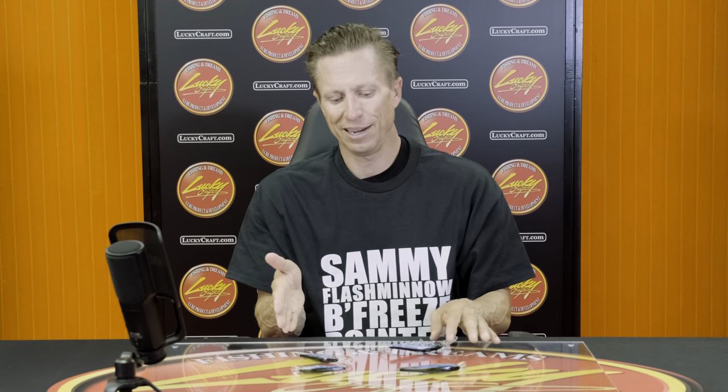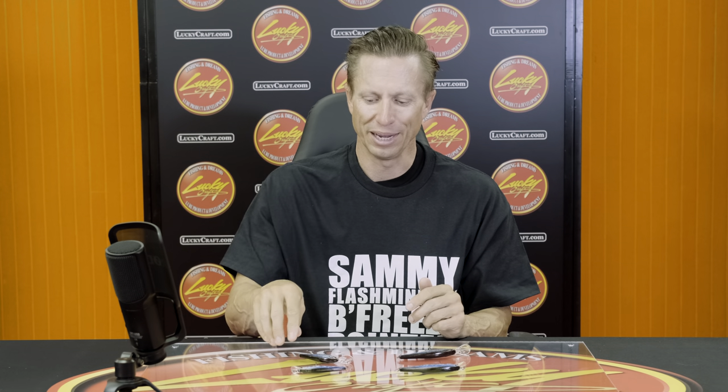So between these jerkbaits, you can go anywhere in the country, catch a lot of fish — multiple different options just with two different baits, the Pointer 78 and Pointer 100. Match those conditions that you want. Fish these things year-round and you will catch more fish.